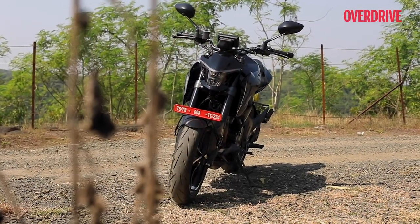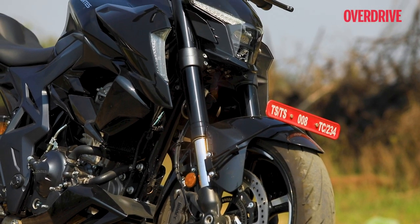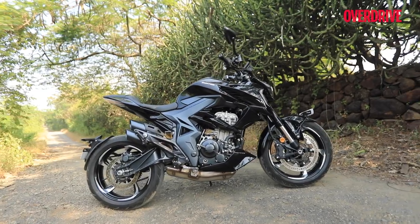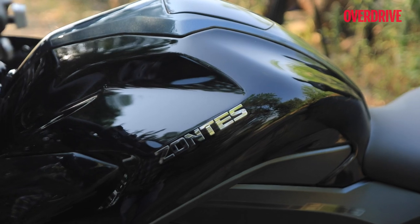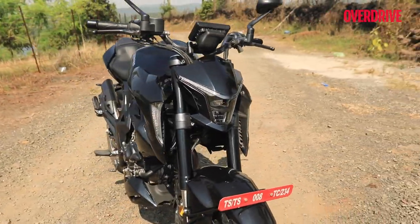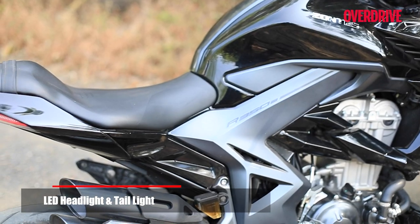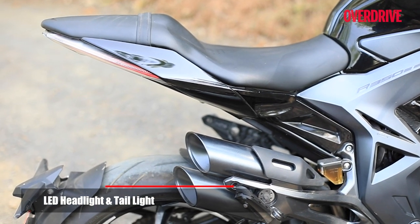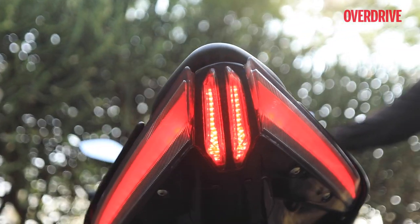Let's start off with the way this bike looks. Like the other bikes in the Zontes 350cc range, the 350R looks very radical. There isn't one flat panel across the bike and it looks really sporty with the sharp radiator shrouds, the contoured tank and those deep knee recesses. Its forward-lunging stance is accentuated by the mean-looking LED brows on its headlamp unit, and the broad tail section has to be one of the biggest we've seen on a motorcycle in this category. The tail lights and those twin pipes look really neat as well.